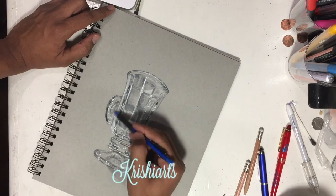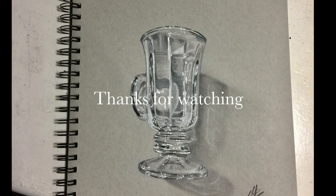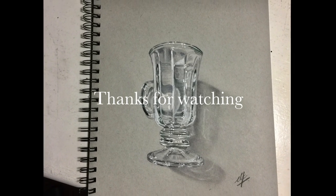So this is the actual technique of drawing the glass. I hope you guys like it. Please follow my channel for more artworks. Thank you.